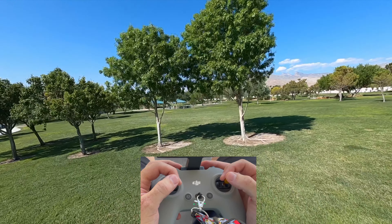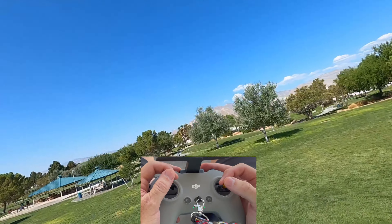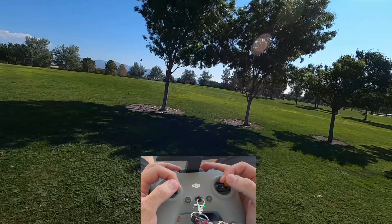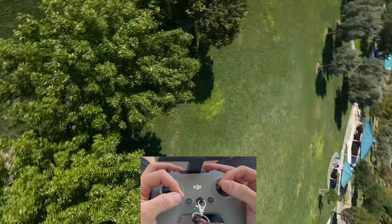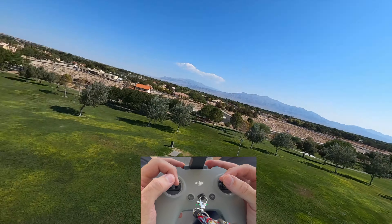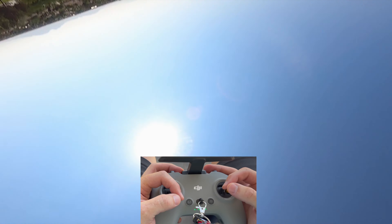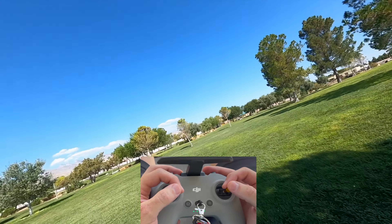Let's try another power loop here. Easy — wow, okay, these props are incredible. Go for a power loop — oh, not far enough. When in doubt, throttle out, right? Go for a little bit more — man, it's just like nothing.